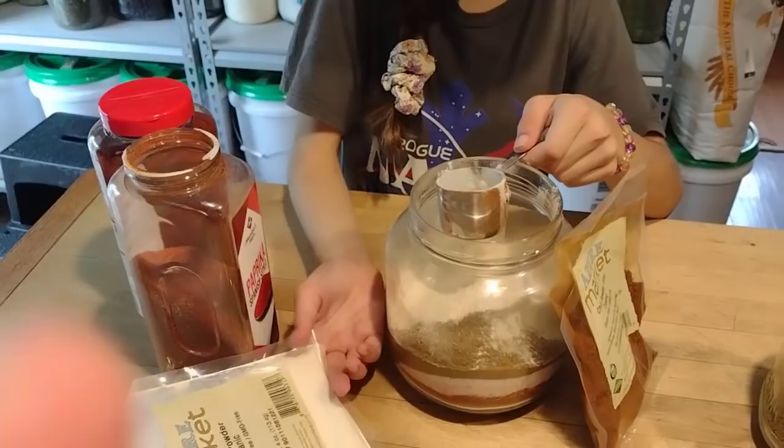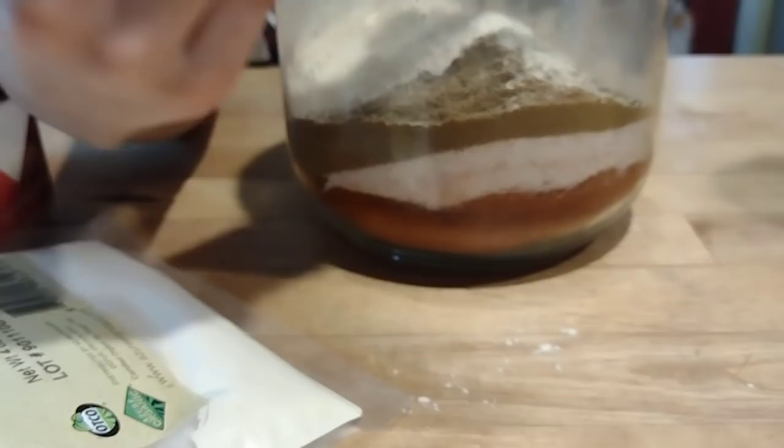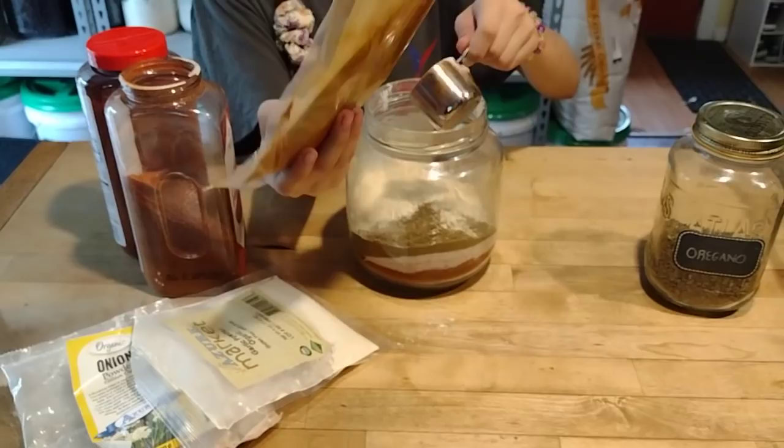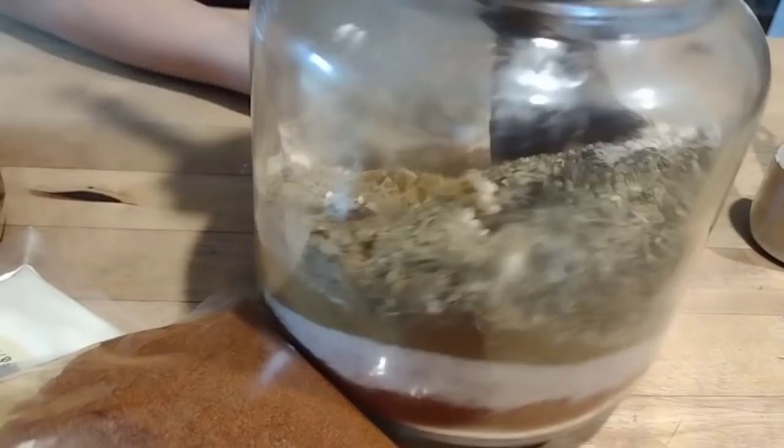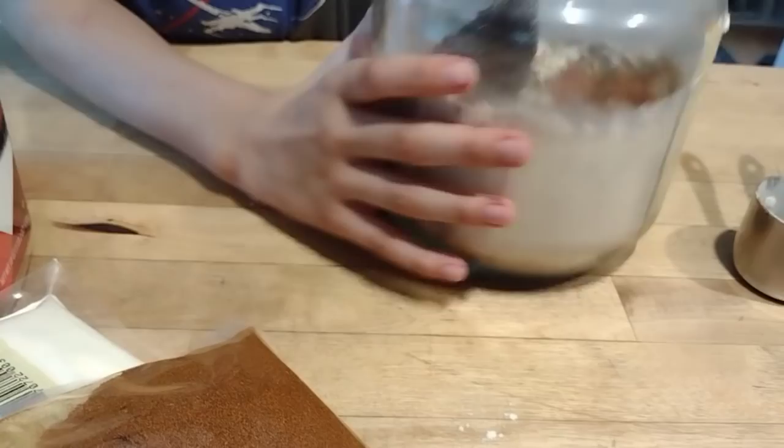Gracie's helping me here. I love it when you add everything to the jar. We just did a cup of paprika and then the appropriate amounts of everything else. We're doing it a round at a time because it's easier to stir. Gracie's going to mix that together on the bottom first before we do another round of adding everything.